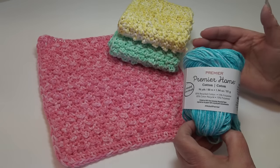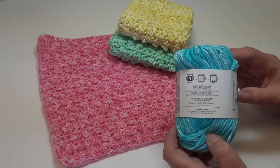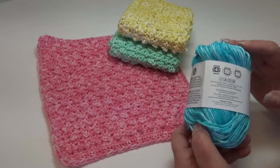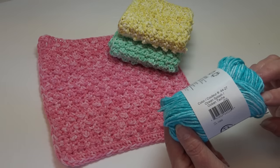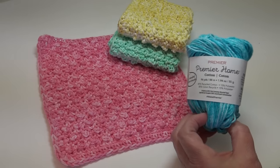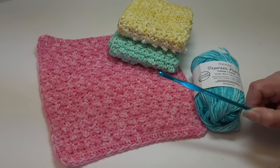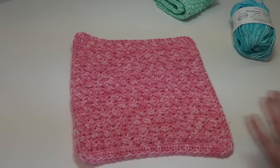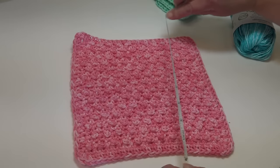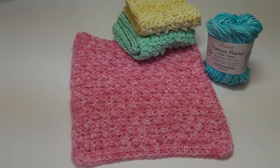That extra 15% polyester helps keep your dishcloths looking brighter for longer. This is a medium number four weight yarn, machine wash warm, tumble dry low heat. They have many beautiful colors - here's another color called ocean splash, color 44-27. For this video I use the beautiful mint green splash. You'll need one skein for each dishcloth, and a size H-8 or 5 millimeter crochet hook. The dishcloth measures roughly nine inches by nine inches - the perfect size.